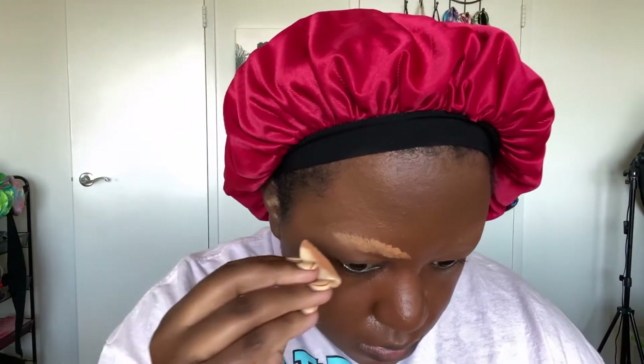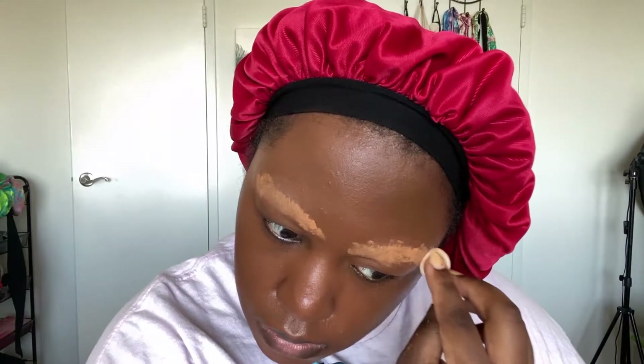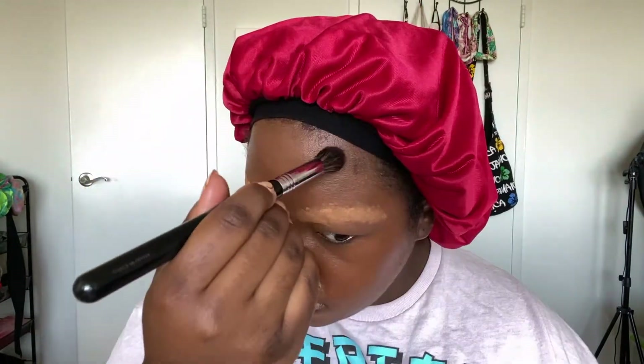I was saying you can use a color correcting powder as the first layer on your brows. Here I'm just blending out the foundation. I like to blend it with a brush and then with a sponge, then going back and applying more powder on the brows.